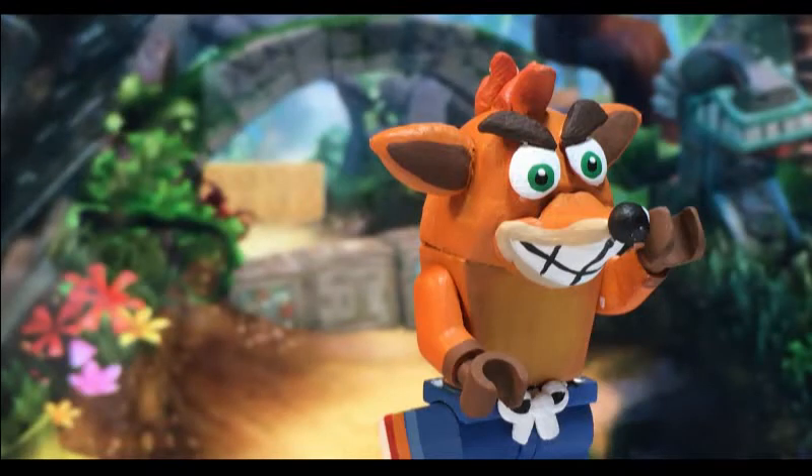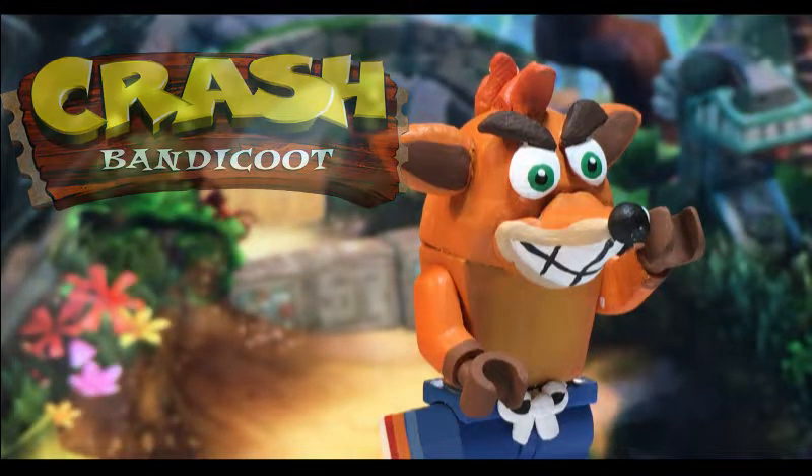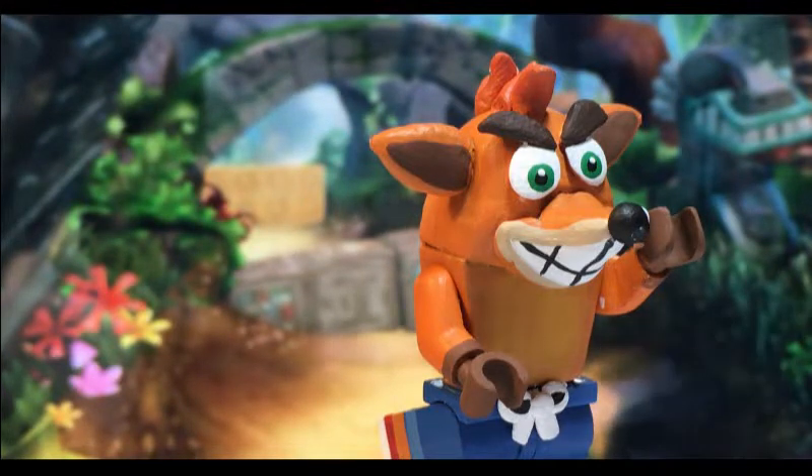Hey guys, how you doing? It's Mr. Fuzzy Lego. Welcome back to our custom video. Today I'm going to show you my custom Lego Crash Bandicoot from the Crash Bandicoot series of games. Now I know literally almost nothing about this series — I've seen gameplay of it and I know who the character is, but I don't play these games. This is the figure request from official SSG for winning second place in my Super Smash Bros contest, so this is why I made it.